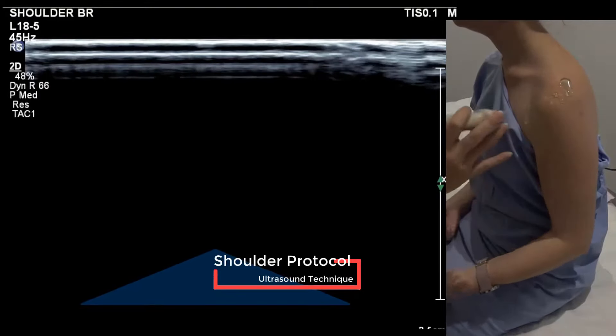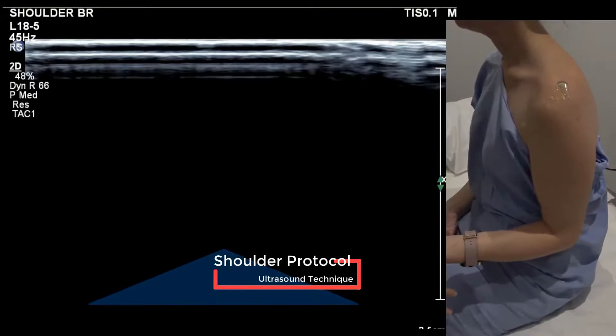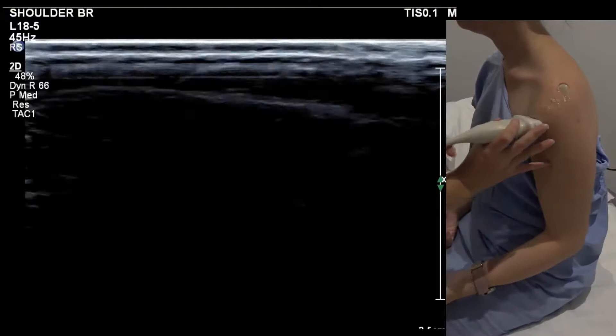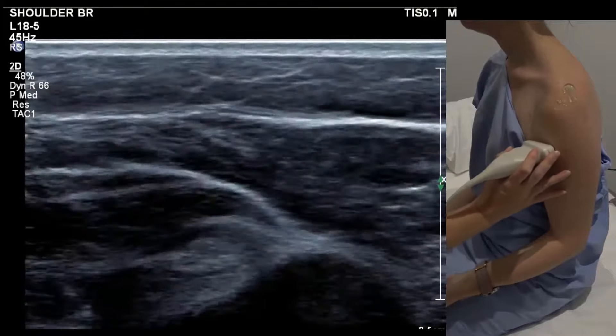We'll run through a routine shoulder series. The position for the biceps is on the thigh, but a little bit of external rotation is helpful. We're going to start in a transverse plane.